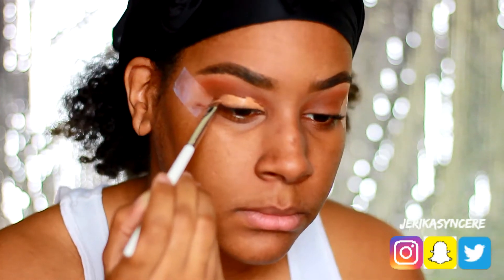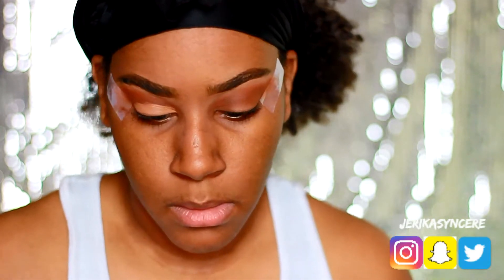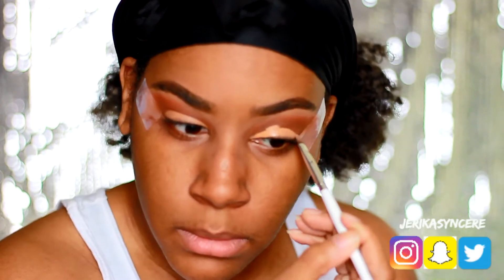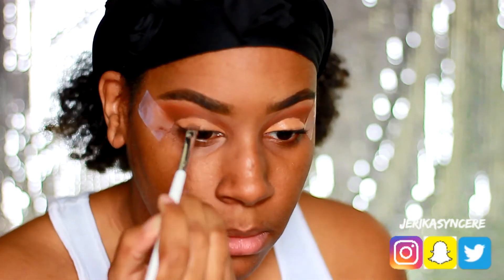The next thing you're gonna see me do is use my LA Girl pro concealer to cut the crease — not to make it a cut crease, but to make the eyeshadow show up a little bit better. This is my first time doing a smoky eye so I did not want to use any gel liner because that makes it super jet black. I wanted to make sure I got the steps down first, so I used the LA Girl to cut it.